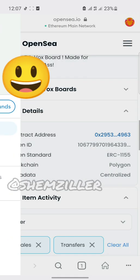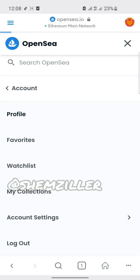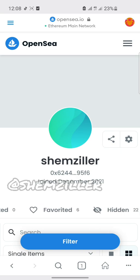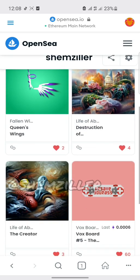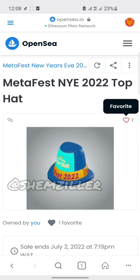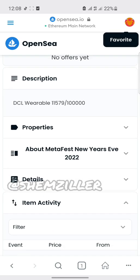To get this, go to browser, then open OpenSea.io, then log into your account — I'm already logged in. Click on profile, then look for the NFT you want to add. For me, I want to add this MetaFest 2022 New Year's Eve top hat. So I'll click on it and scroll down to details. That's where you find your contract address and the token ID.